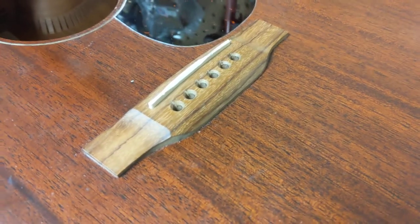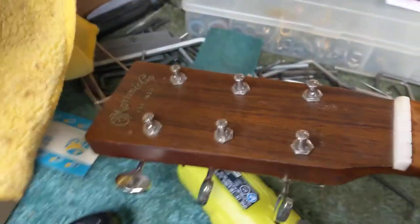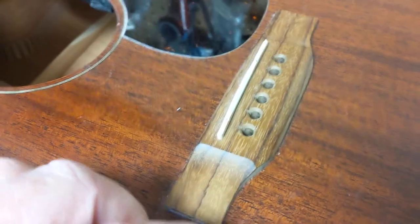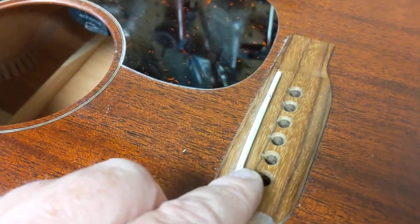I want to make a quick video talking about guitar saddles. Here we have a customer's guitar — it's a Martin, it's the 15 series, DC-15M. It's a lower-cost Martin, and what they use on this — and a lot of low-cost guitars use — is a plastic saddle.